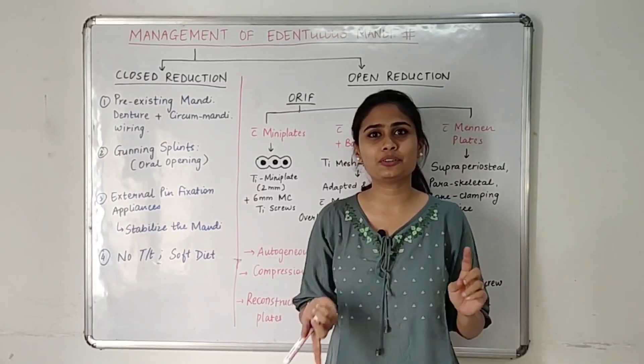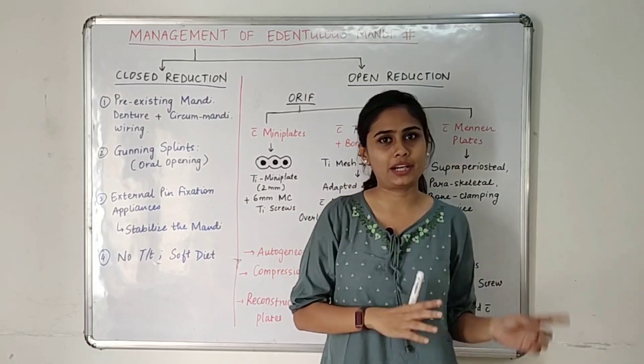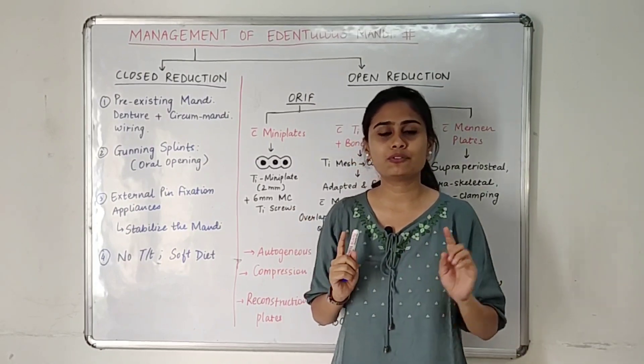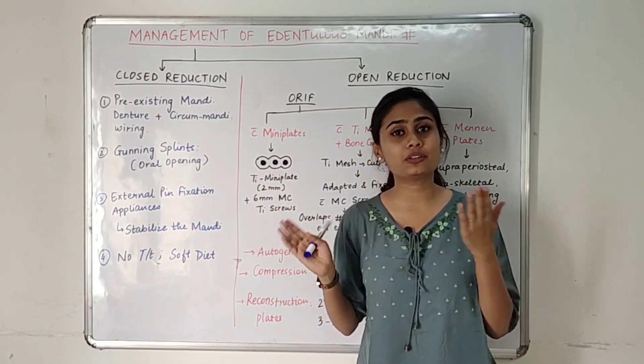Today we are going to talk about management of atrophic edentulous mandibular fractures. There are three to four basic points to remember before looking at the management of such fractures.